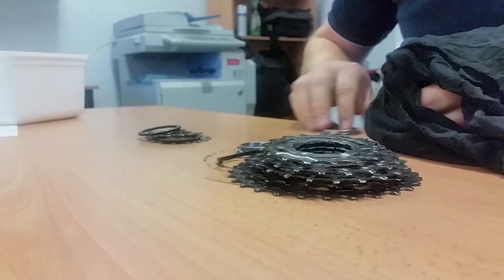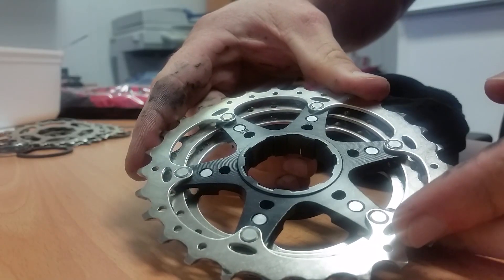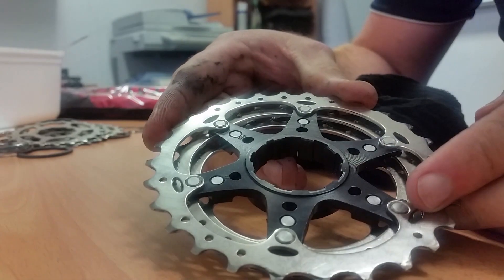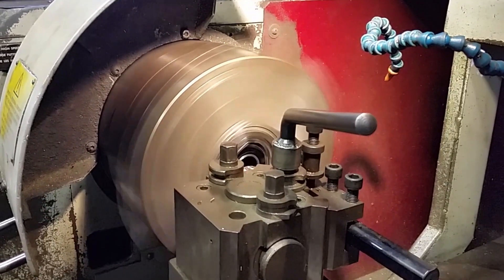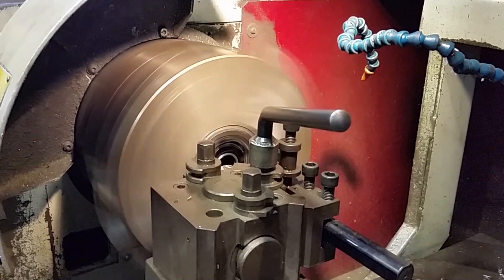I'm just giving it a quick cleanup — it only has about a thousand kilometers on it and a whole bunch of Squirt lube that's protected it really well. You can see here that this is where we need to remove the material. It's the reverse of adding a 1.8 millimeter shim to a 10-speed.